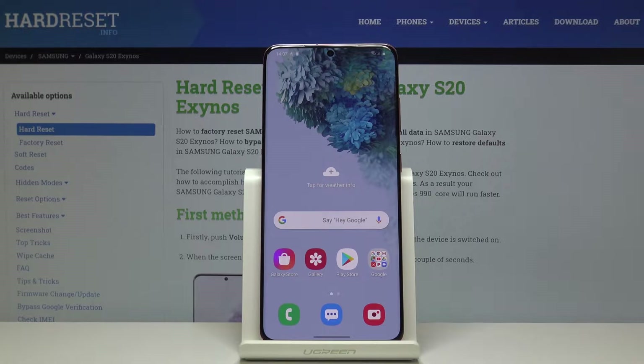Welcome! In front of me is a Samsung Galaxy S20 and today I'll show you how to import contacts from your SIM card to the device.